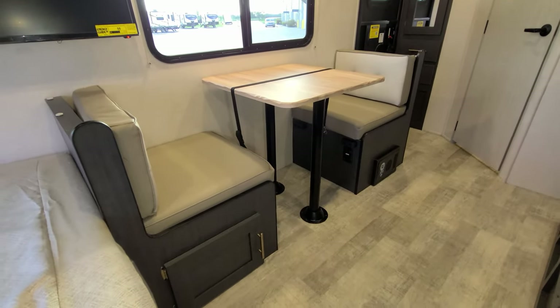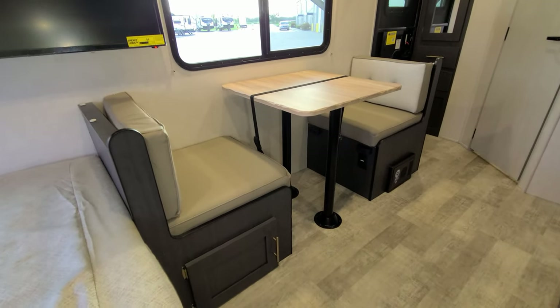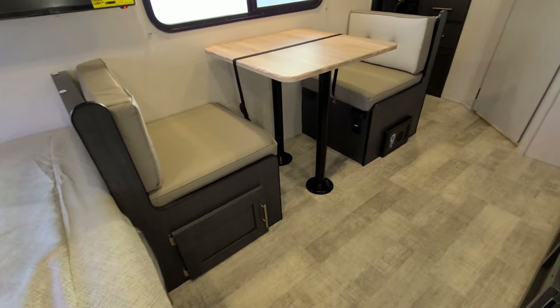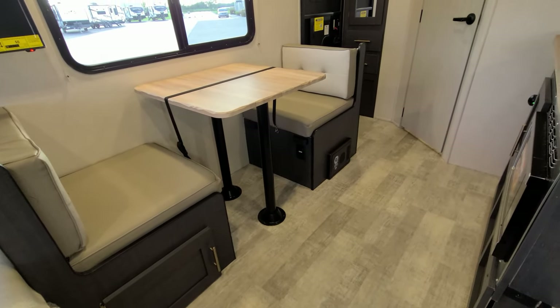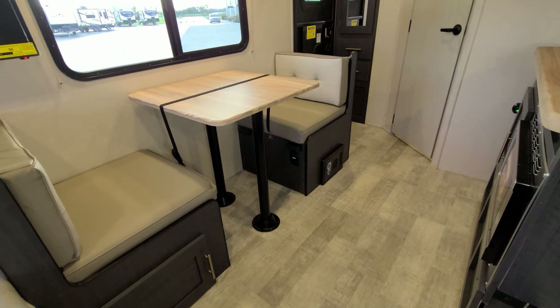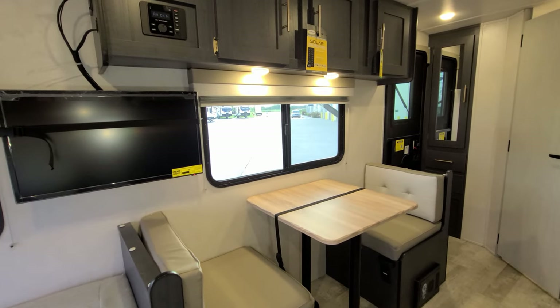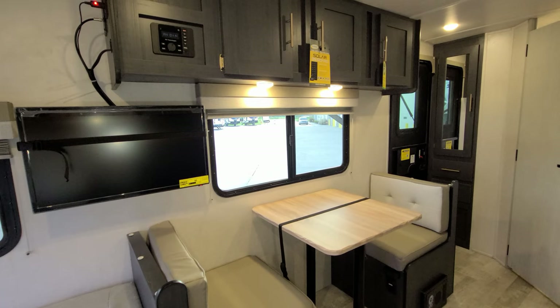The dinette area will go down and make into a bed if you want an extra person to sleep there, though it is a little snug so it's more suitable for a child. Just below the dinette on the left there is some storage, and there's also an electric outlet down there along with the electric box with the breakers and fuses. There's a nice-size window overlooking the campsite that also opens.